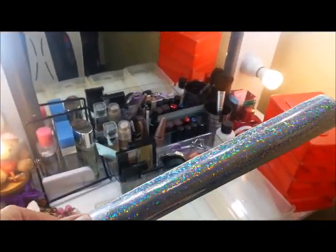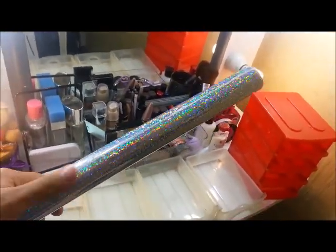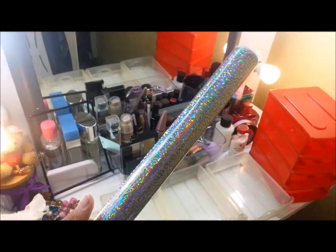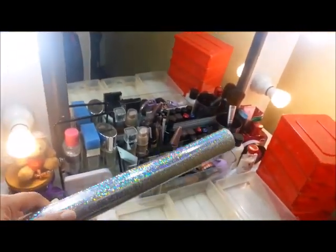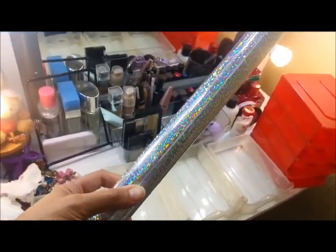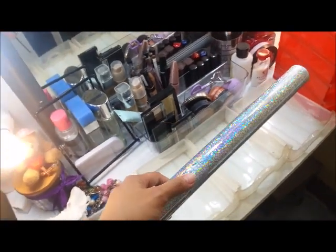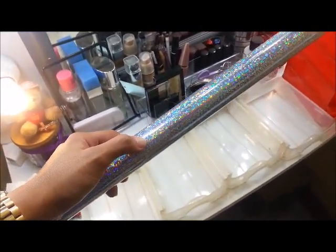After wiping everything down, you can now pick your wallpaper. I bought this one from Ace Hardware for only 134 pesos. The theme I'm going for with my vanity is silver and white, so I chose this silver shimmer wallpaper. This is what I'll be attaching to the drawer to make it look fashionable again.